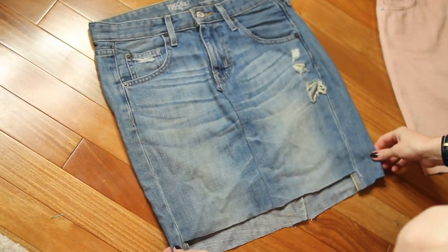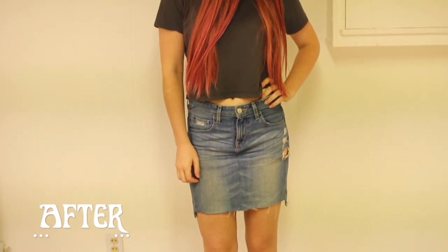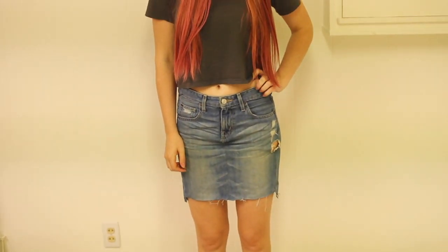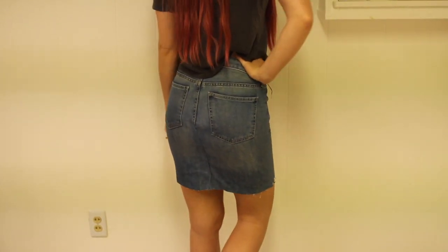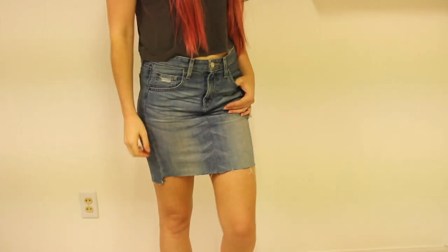That's how you make a really inexpensive jean skirt! I hope you guys will try this out because it's super easy and super cute. Let me know in the comments if you'll try out this hack, and also let me know if you want to see another clothing hacks video. Don't forget to enter my giveaway — it'll be linked down below. Also leave me a comment telling me when you start school. I hope you all have a great day, I love you so much, and I'll see you in my next video!